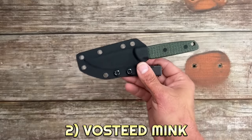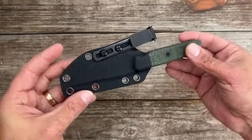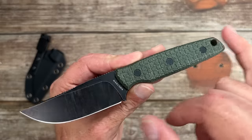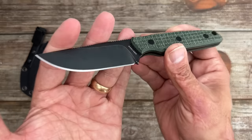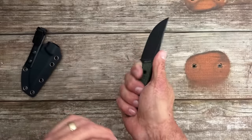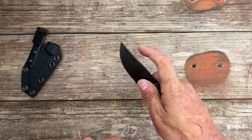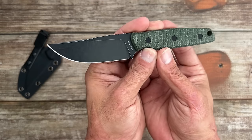Number two, we have the Vosteed Mink. I handled this at Blade Show and was so happy to see Vosteed coming out with an EDC fixed blade. Pancake-style kydex sheath with an Ulticlip, tons of lashing points, nice positive retention, no rattle, and a push-off point. You've got a blackwash blade with green frag micarta scales that are bolted on, in Nitro-V stainless steel — ground decently thin. It performed incredibly well. The frag micarta offers a ton of extra grip. Two sets of jimping keep your hand from sliding whether you're pushing or if you overshoot. I would have loved a little jimping near the tip for skinning or pull cuts, but overall for 69 bucks it's a no-brainer.